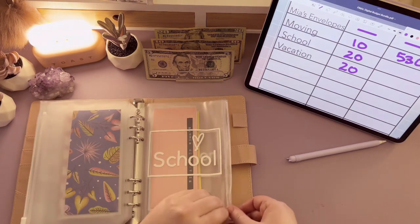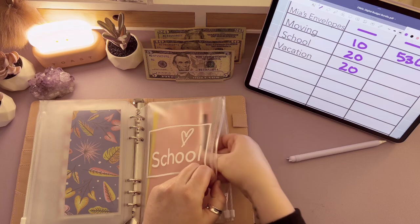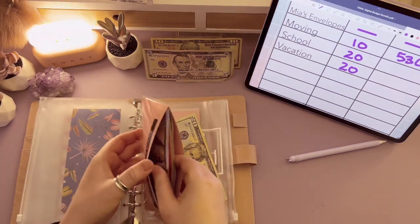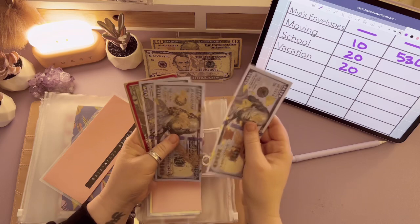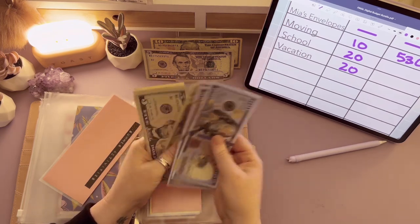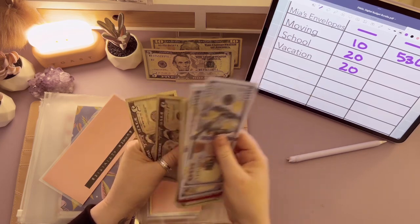In the school arena, we are going to stuff $20 in the kiddos' summer activities envelope — it's coming up fast! Summer activities for the kids has $100, $200, $300, $350 in the bank, going up to $370, $375, $380, $385, $390, $395, $405. So $405 in summer activities.